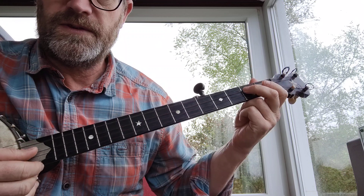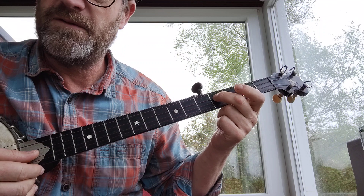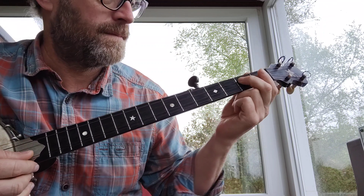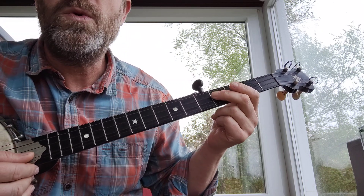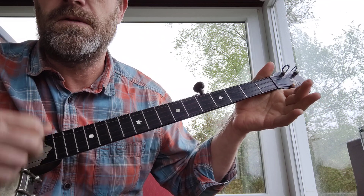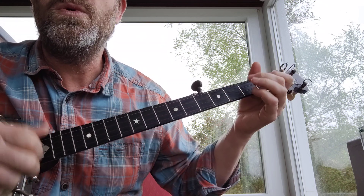So it starts at the second fret, third string, slides up to the fourth fret — the wrong position marker — and then open third string. You get the line, I'll get the hole, I'll get the pole, baby. And then: you get the line, I'll get the pole, honey.